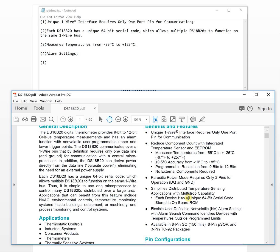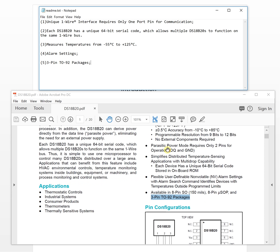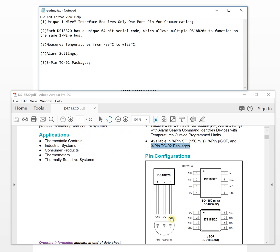The fifth feature is the available package — the TO-92 three-pin package. This package is very interesting: you can attach wires to the pins, but you can also attach the entire chip directly to the surface of a test object by gluing it on, which is very convenient for precisely measuring the temperature of a surface.